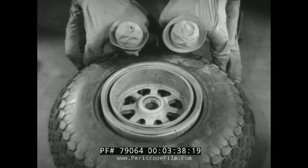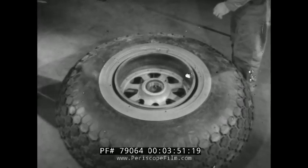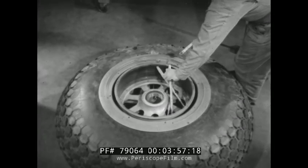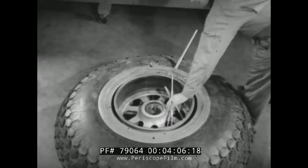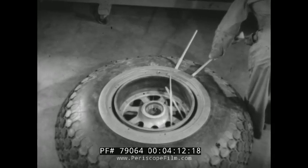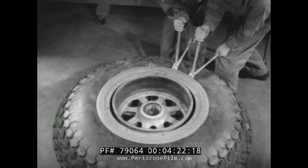The tire is next turned over so the other bead may be loosened. It should be handled carefully so that there is no danger of damaging the wheel by letting it fall. Two sets of Kennedy irons are again used to loosen the bead. Teamwork makes it easy.